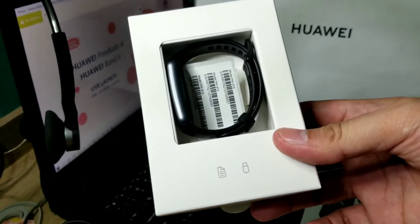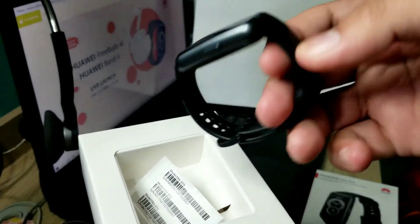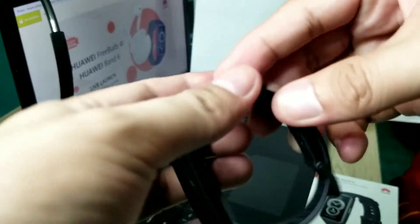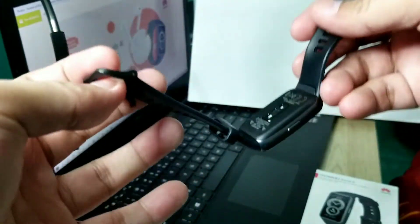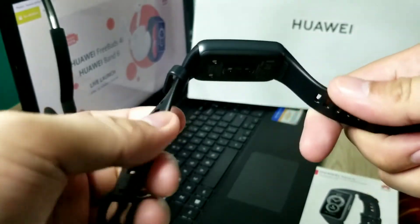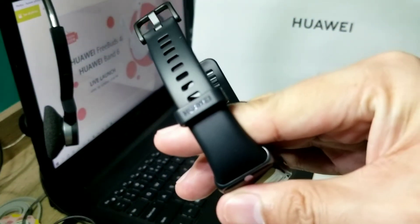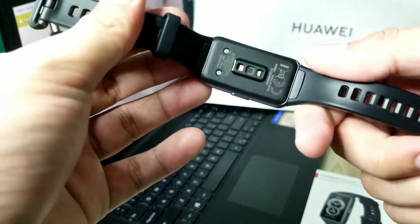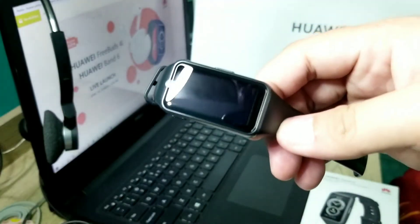Once you pull out the box, the first thing you see is the Huawei Band 6 itself. It's the black color version. The strap is very flexible — I really like it. It's made of silicone and has 'Huawei' branded on it. At the back is the sensor, so if you want to track your oxygen or heart rate, this needs to be in contact with your skin. And of course, it has that AMOLED display — so cool!